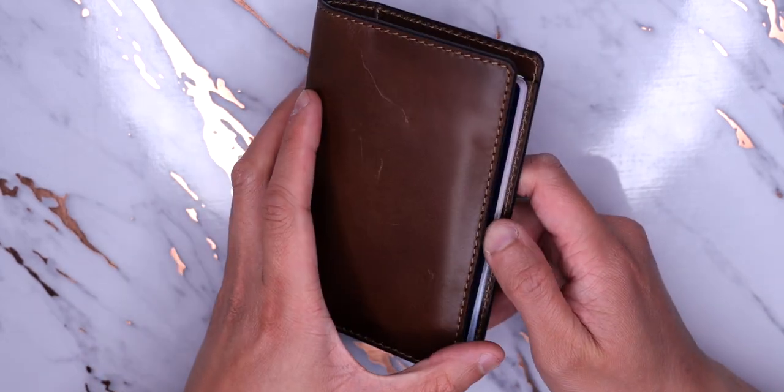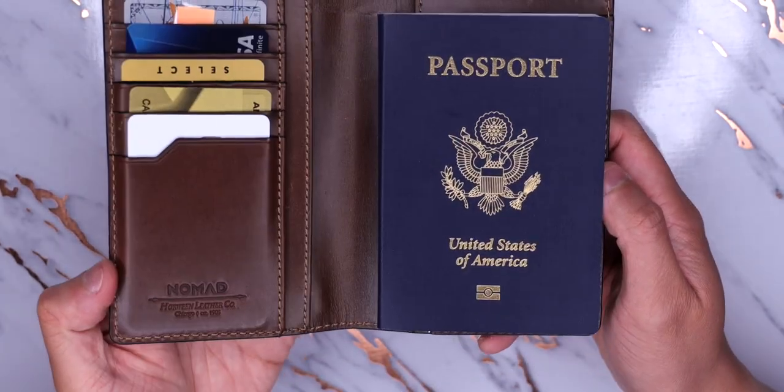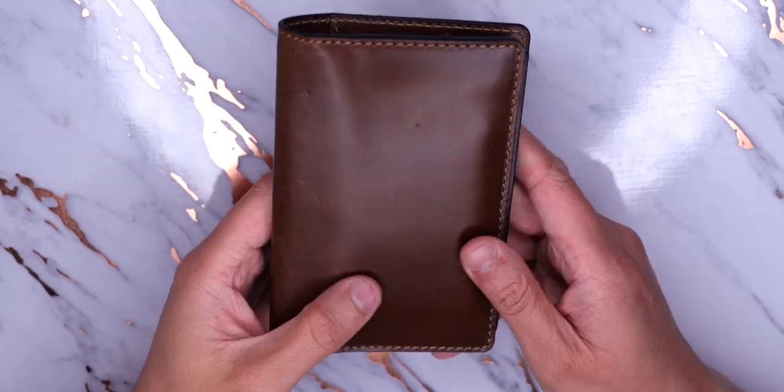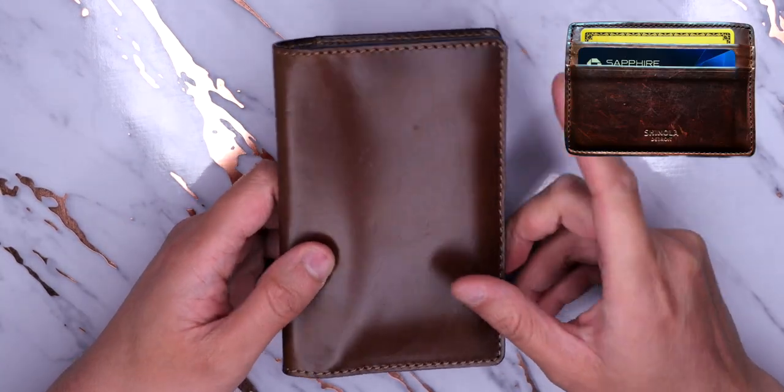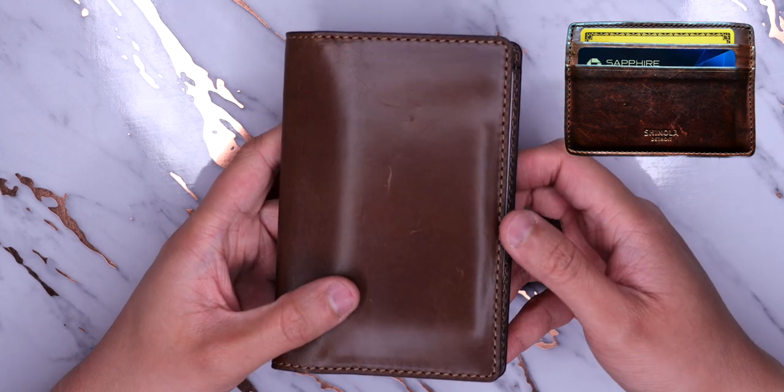Here are the cards I keep in my travel wallet. This would be for any time I need to use my passport to travel, so basically international trips. I don't carry this wallet instead of my regular wallet — I carry this wallet in addition to the wallet I'm already bringing.